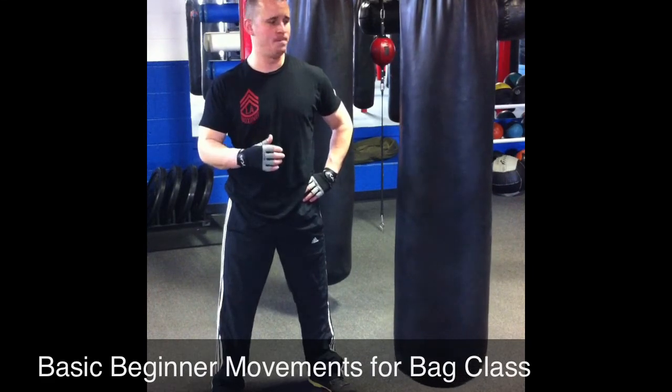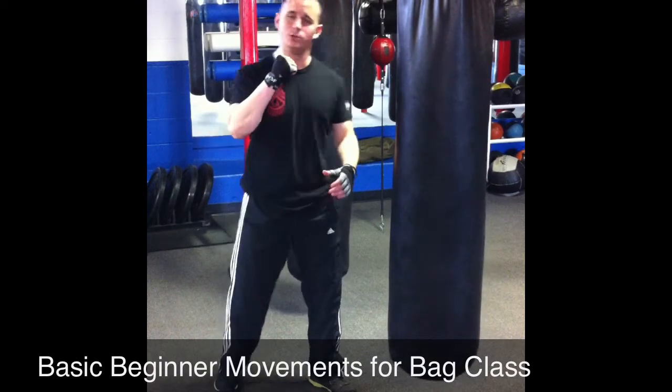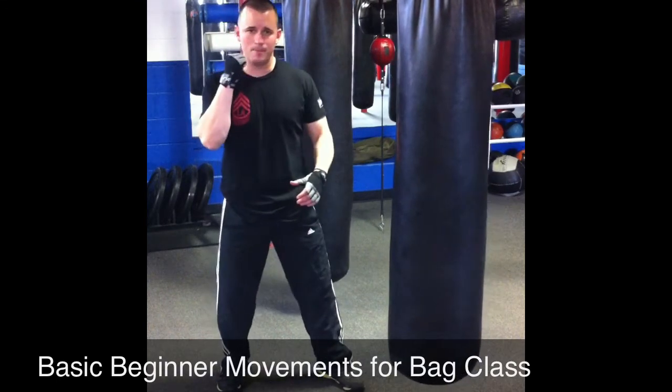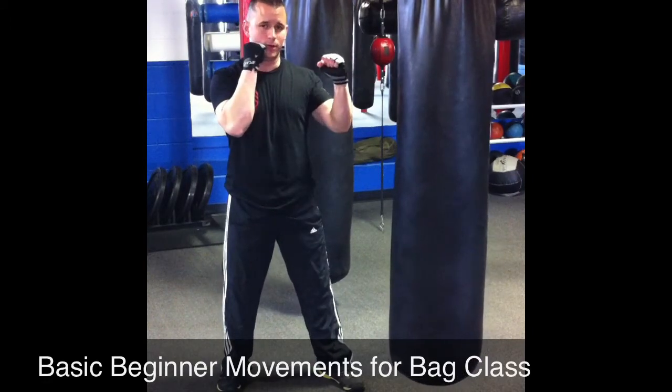First thing is your right hand — if it's your strong hand, it goes in the back. You always put your strong hand in the back, put your weak hand in the front. This hand, glue it to your chin; this hand up in front.